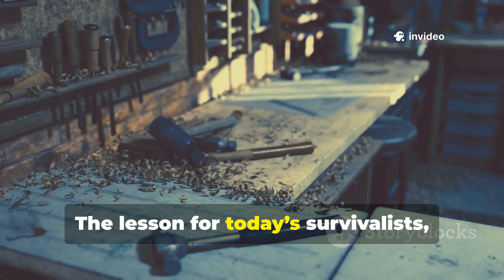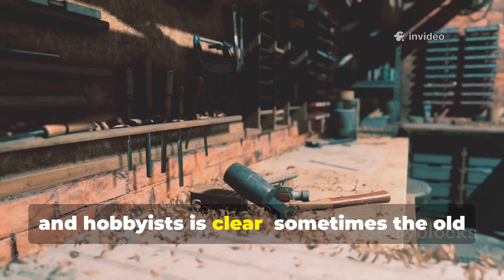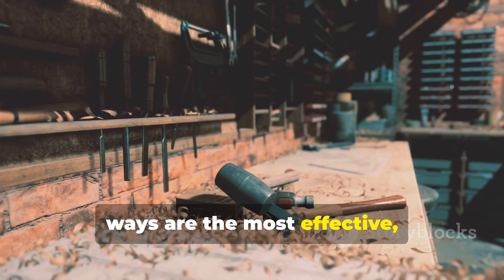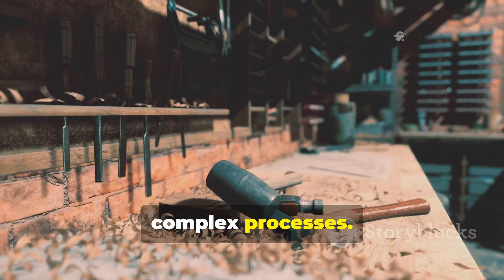The lesson for today's survivalists, builders, and hobbyists is clear: sometimes the old ways are the most effective, and they don't require toxic chemicals or complex processes.